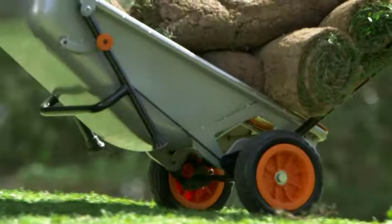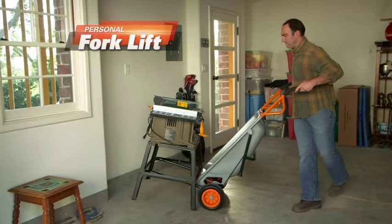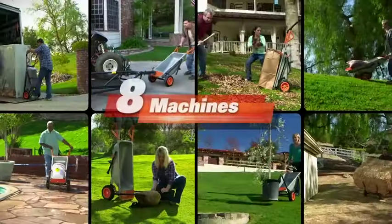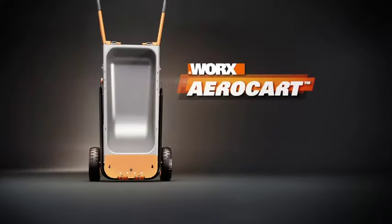And forget this. With two wheels, AeroCart has a super stable wheelbarrow. It's also a hand truck, personal forklift, rock mover — over eight machines in one. Lift less, do more. Get your WORX AeroCart today.